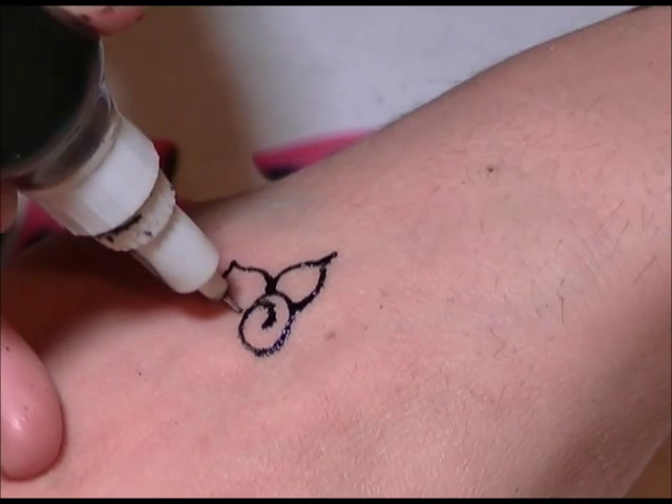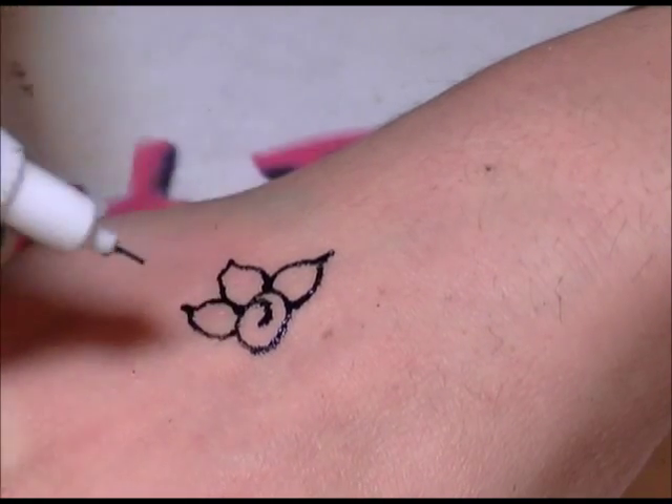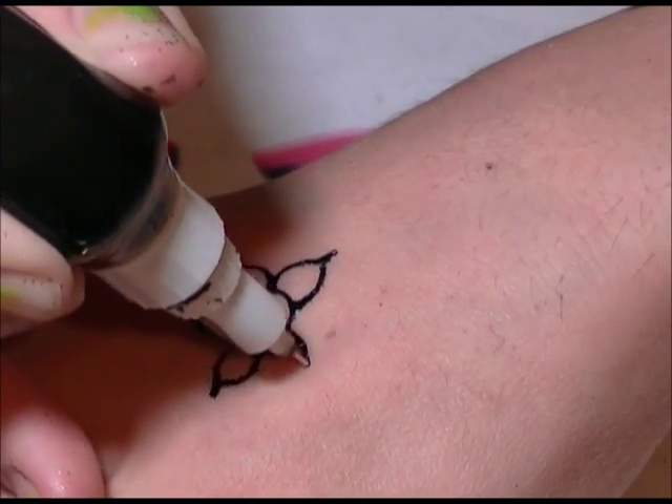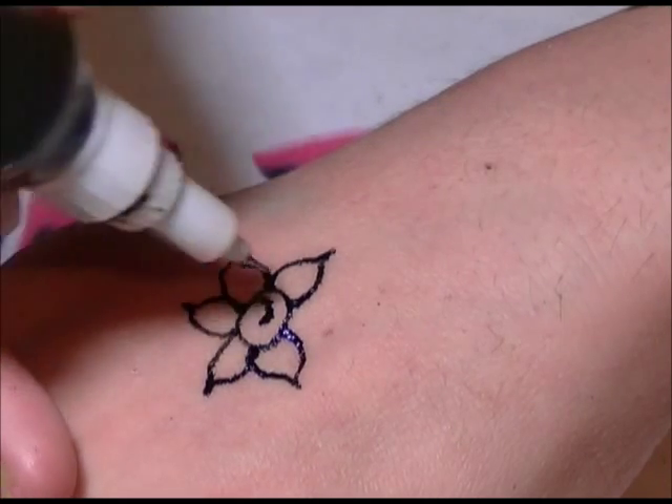It's a metal tip so you don't want to hurt anybody, so you have to have a nice light touch. And just with like a day of practicing I really got a hold of this awesomely.